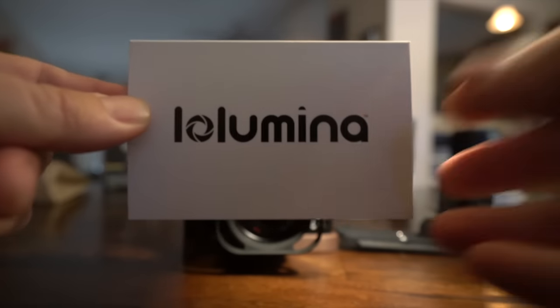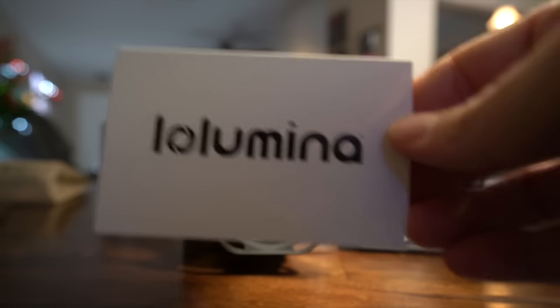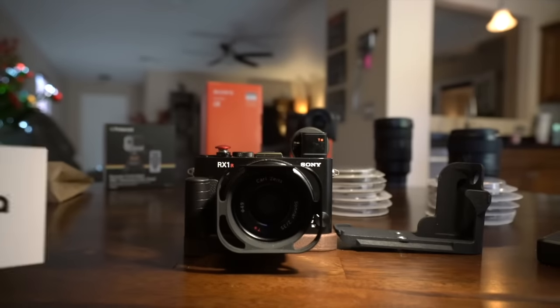Hey guys, this is Steve Huff from stevehuffphoto.com. I'm here today with a little video talking about how to pimp out your Sony RX1R Mark II.